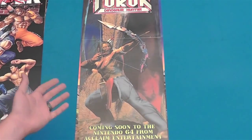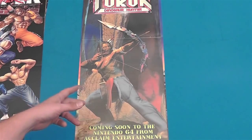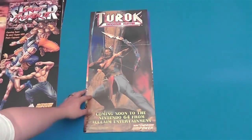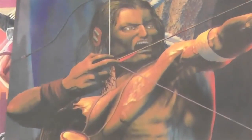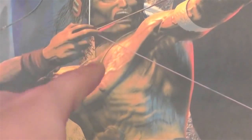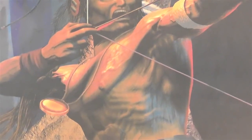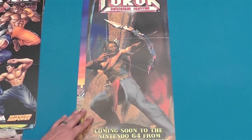Take a look at this Turok Dinosaur Hunter poster. His face is very flat, first of all. And I'll zoom in on this one — look at that flat face. And the way his bicep goes down into his chest area right there, it's just like he looks almost like a square. Like he's as wide as he is thick. It's just weird looking. Anyway, there's the Turok one.